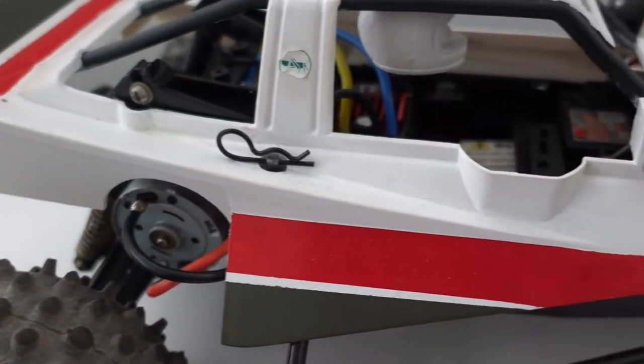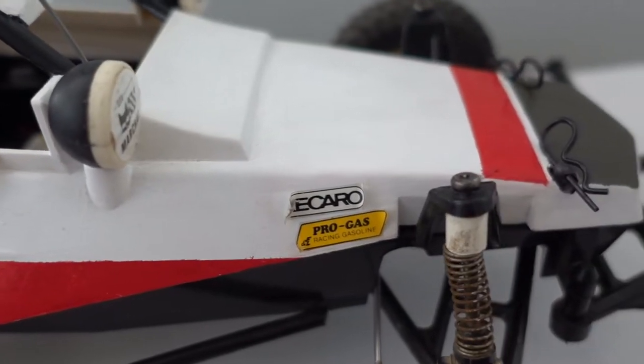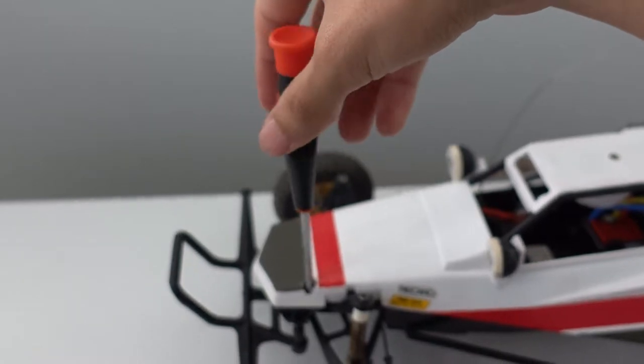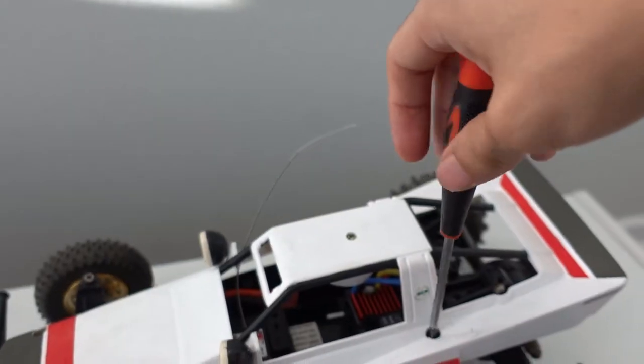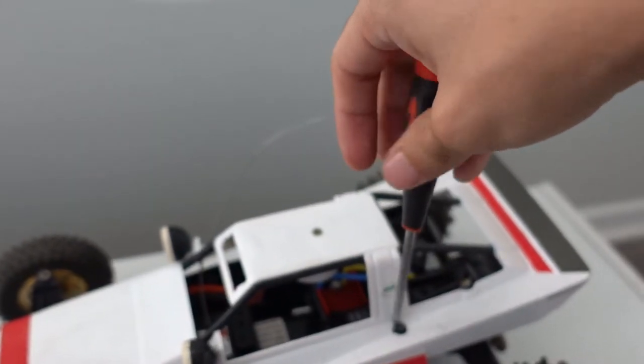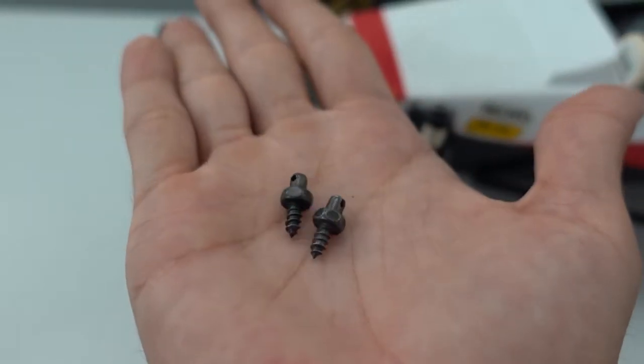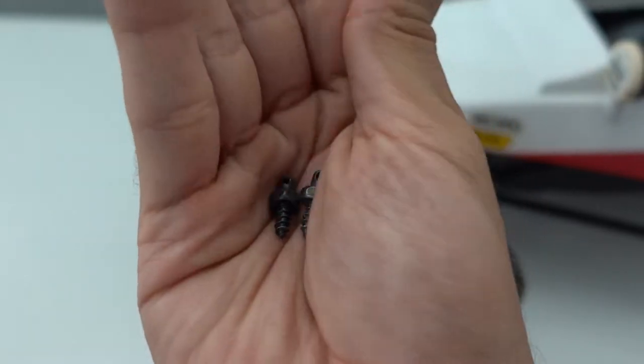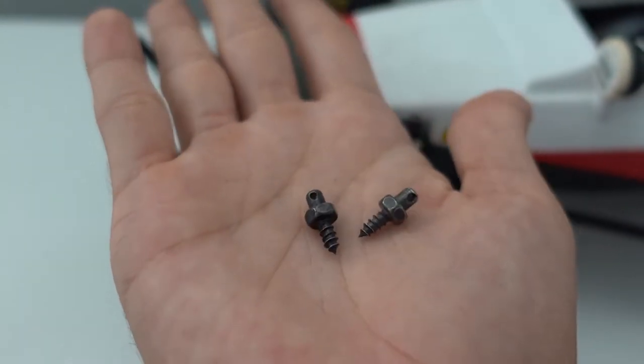While building this thing, I wanted to make my buggy a little bit more modern, a little bit easier to work on. Having to unscrew the screws every time you want to take the body off became a little bit of a hassle. Luckily, I found these body post mounts online and I'm going to show you guys how I got these fitted and how it turned out.